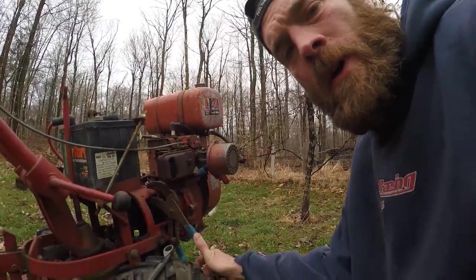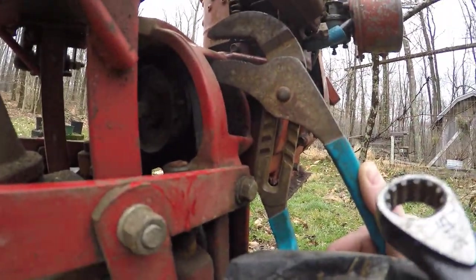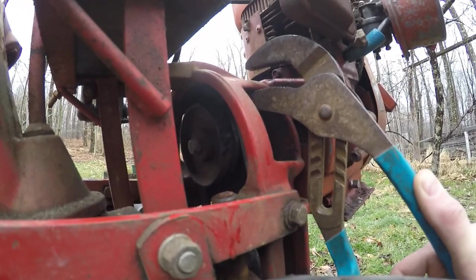But follow along. So I had a heck of a time trying to figure out how I can hold this engine from turning. And what I came up with — maybe I can get this camera to sit right, right like that so you can see what I'm doing.